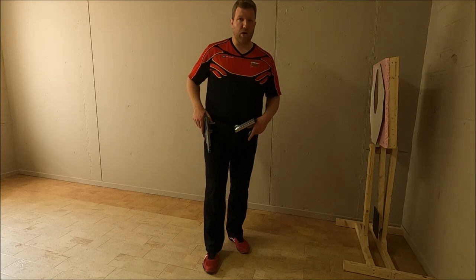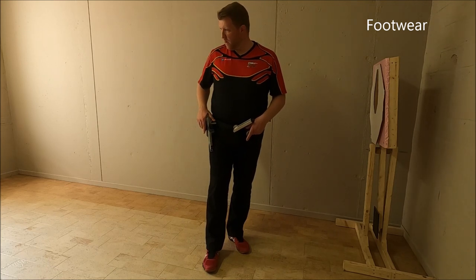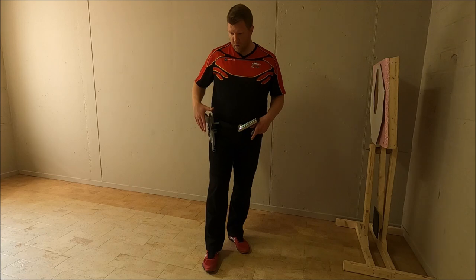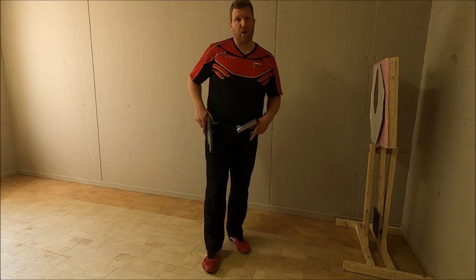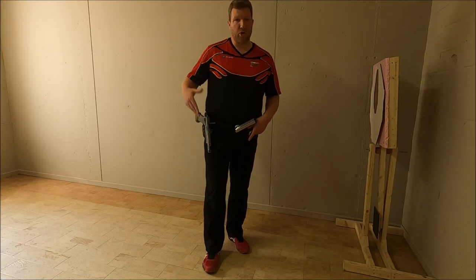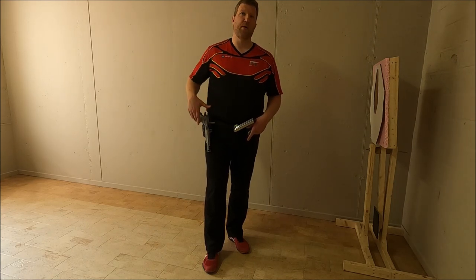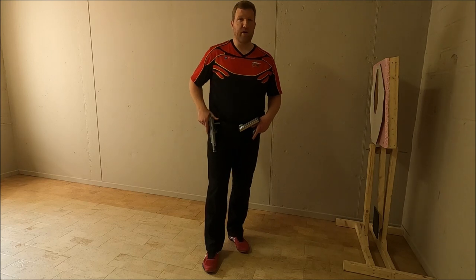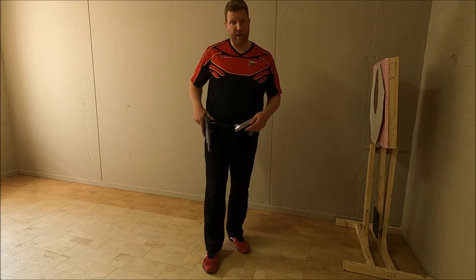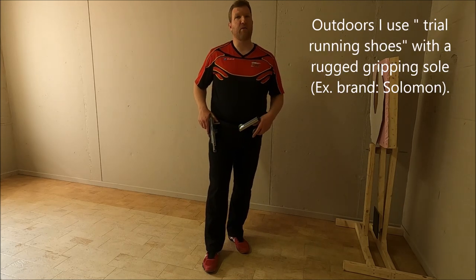Finally, I also want to touch on footwear. I'm currently in a dry environment with a flat floor and good grip. But if you shoot outside in sand, you need different footwear. If you use shoes meant for an indoor flat-floor environment, you might encounter issues on an outdoor range, especially when there is sand, mud, or similar conditions. This will also impact the drop step technique.